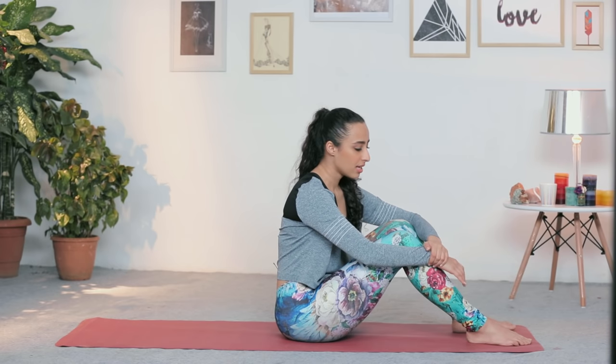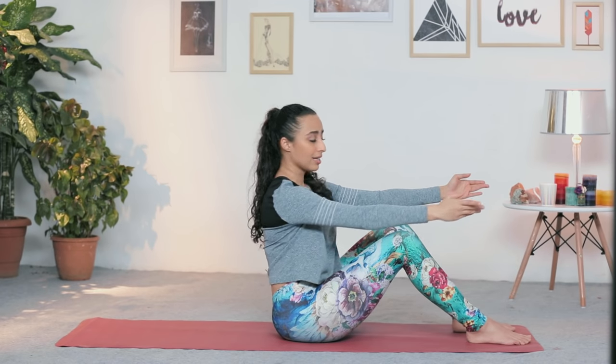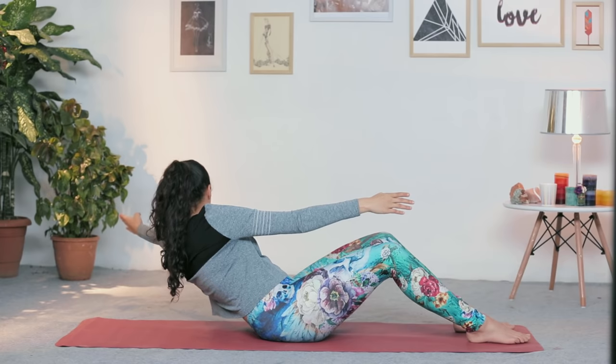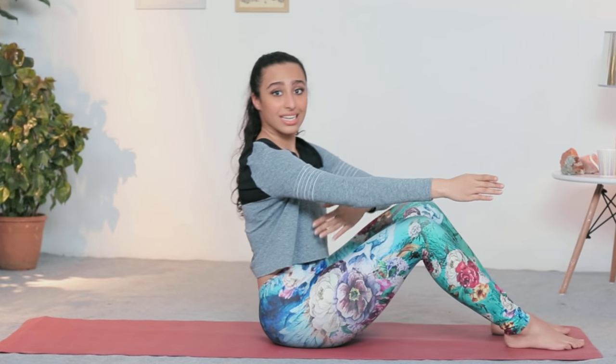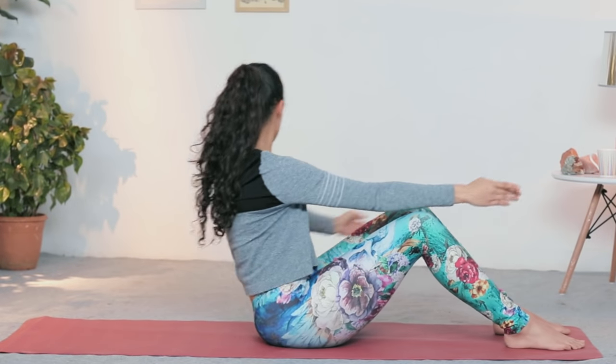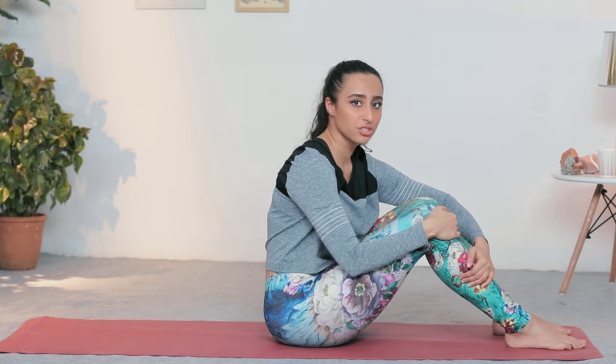A must-do right after the half roll back is the oblique roll back. Stay in the same position — sit tall, hands straight in front of you. Think about reaching the opposite end of your room. As you roll back, reach, reach, reach and come back up. Reach to the other side as far as possible and up — so you're working the internal and external oblique. Again, 10–20 repetitions of this will really get those oblique muscles firing and working.